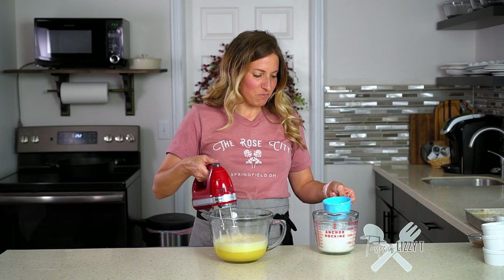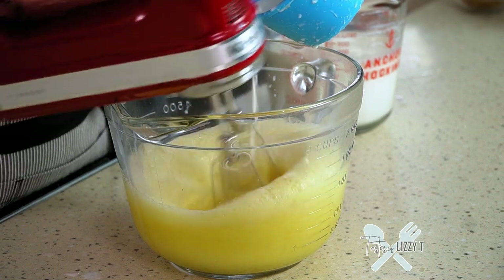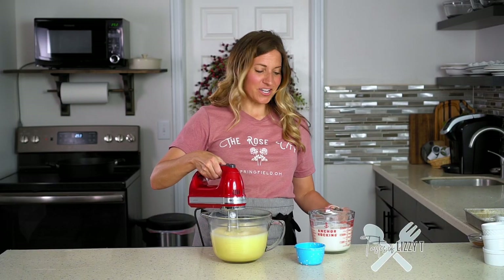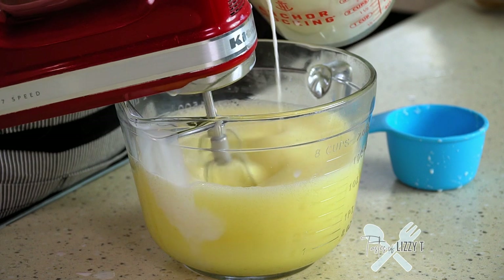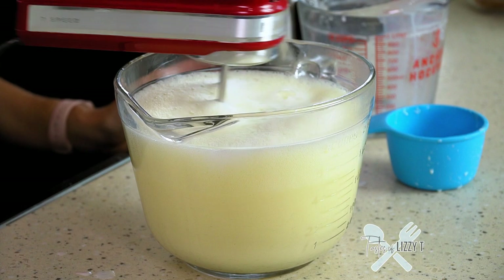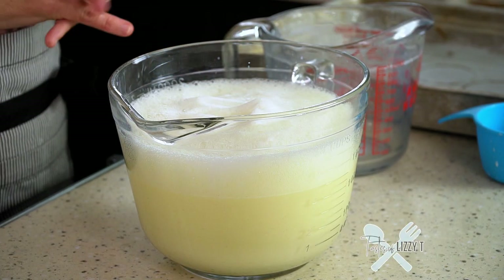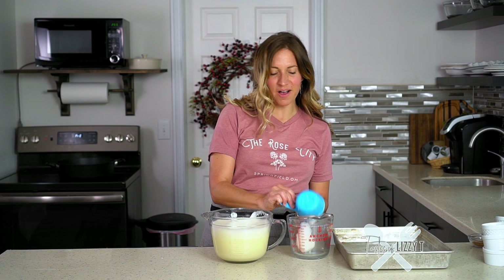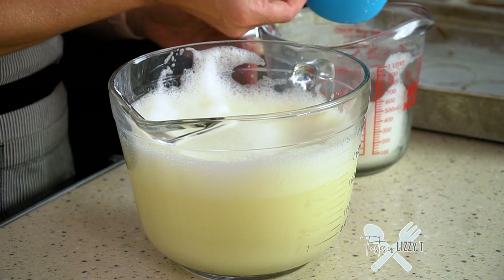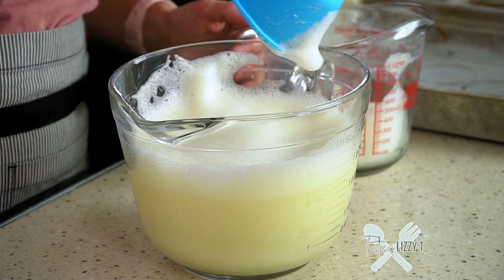To temper the eggs, take a measuring cup and scoop out about a cup of the hot milk and slowly drizzle it into the eggs while the mixer is running. This helps to slowly bring those eggs to a warmer temperature so you don't end up with little pieces of cooked eggs. Once that's done, go ahead and pick up the rest of the milk and just slowly drizzle it in. Your milk and egg mixture might have a lot of bubbles on top — mine has about an inch and a half. If you let it sit the bubbles will pop, but you can take a measuring cup and scoop off some of those bubbles. Just make sure you're not scooping up any of the egg mixture.